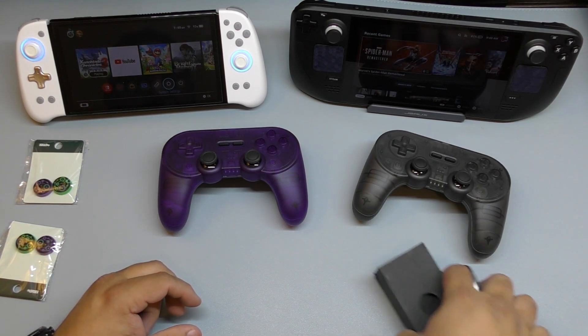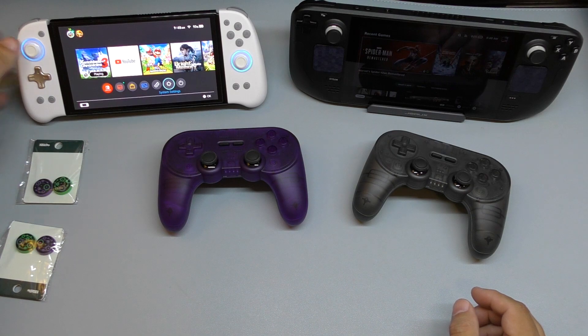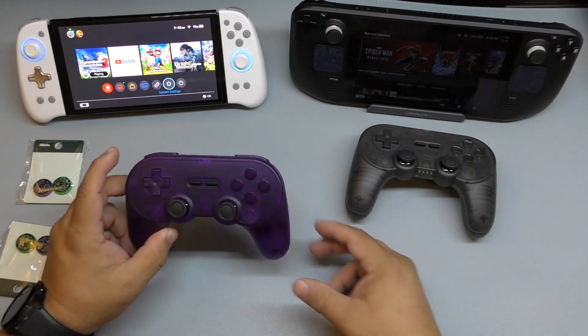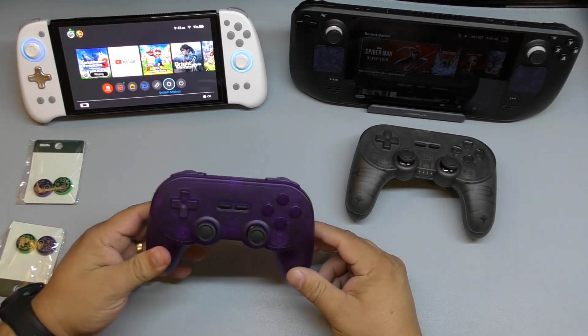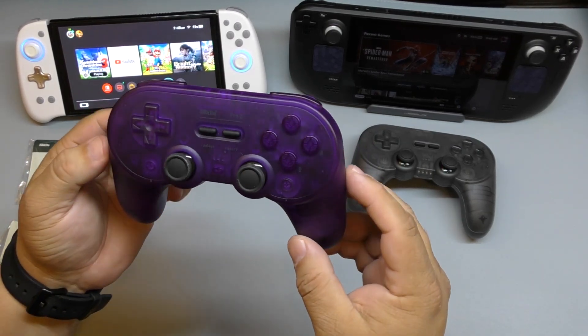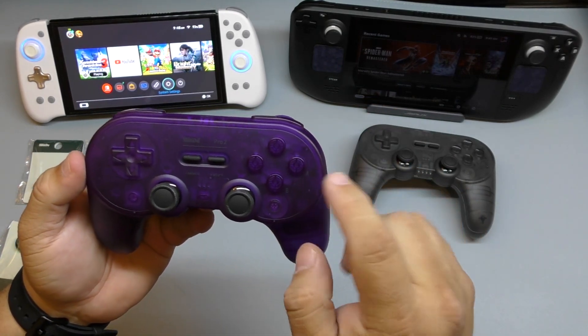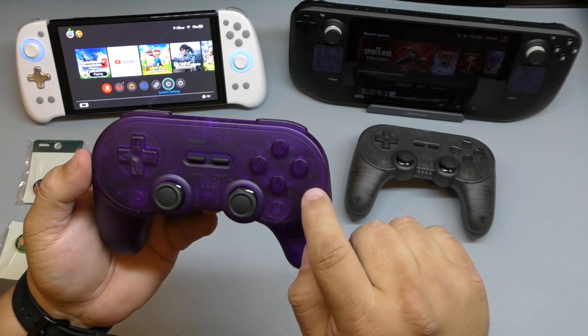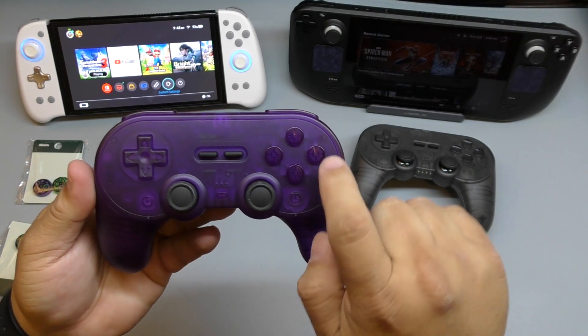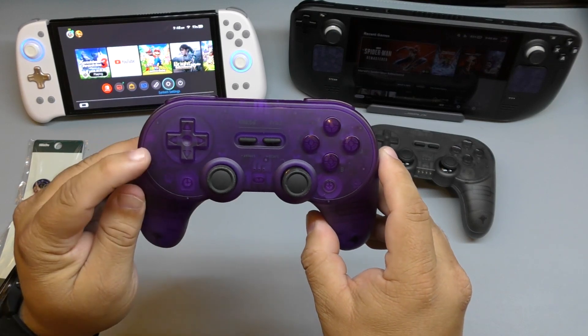I said I want to try the purple one first — let me show you how it looks. Very nice looking! I'm surprised that on the buttons it doesn't say X, Y, A, B, but on the body of the controller it does say that right there — very cool.